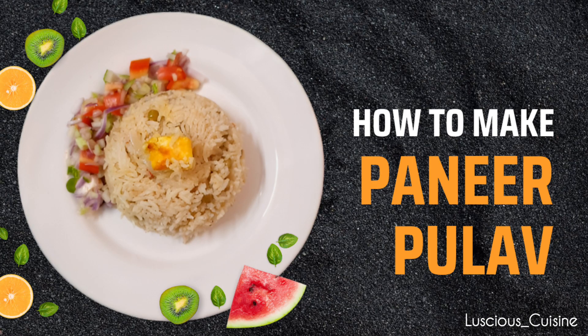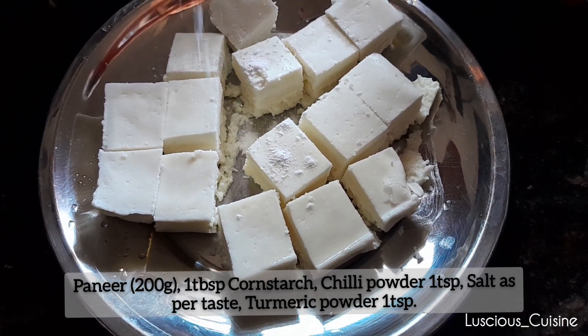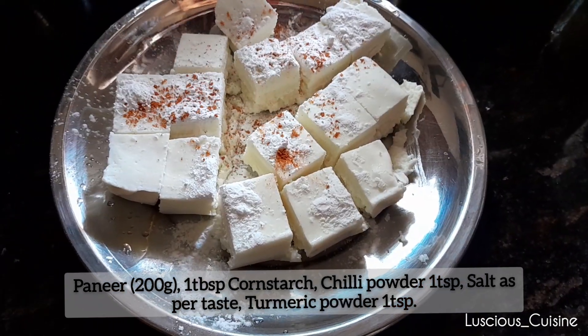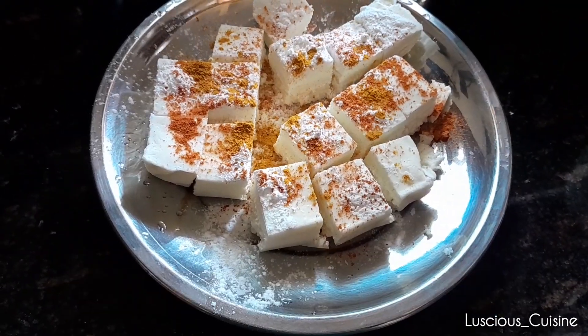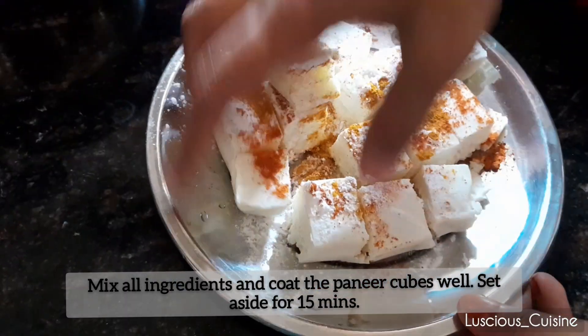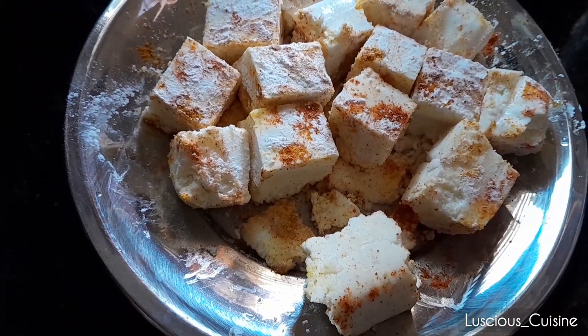First, let's prepare the marination for our paneer cubes. In a bowl, combine 200 grams of paneer with 1 tablespoon of cornstarch, 1 teaspoon of chili powder, salt to taste, and 1 teaspoon of turmeric powder. Mix everything well, ensuring that the paneer cubes are evenly coated. Set aside 15 minutes to allow the flavors to meld together.